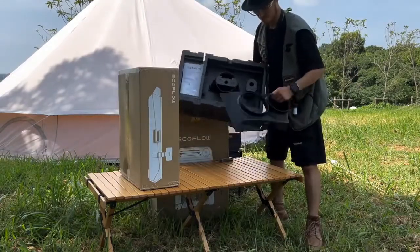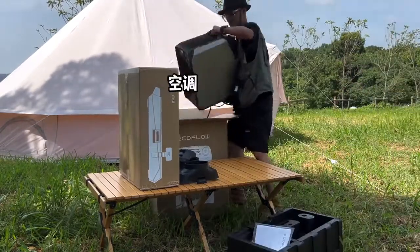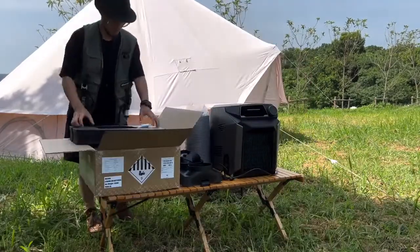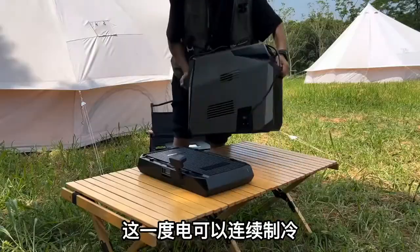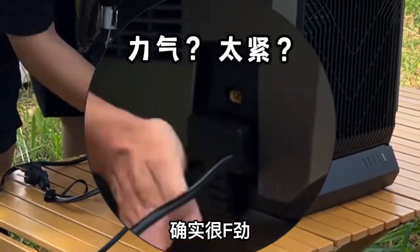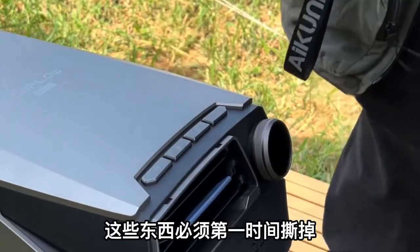This is one of its interfaces, this is another interface, and this is the instruction manual. The air conditioner weighs 17.5 kilograms. I especially like this air conditioning tube. This is an energy pack with seven liters of water. One kilowatt hour of electricity can provide continuous cooling for three hours, or eight hours in power saving mode.